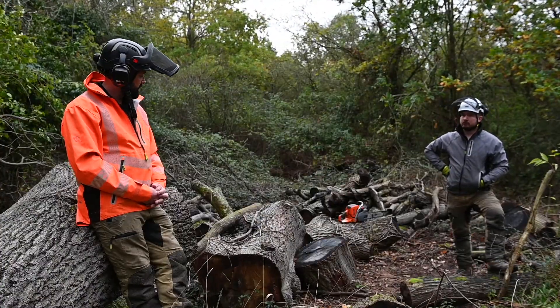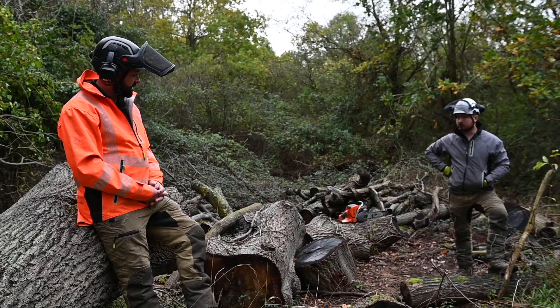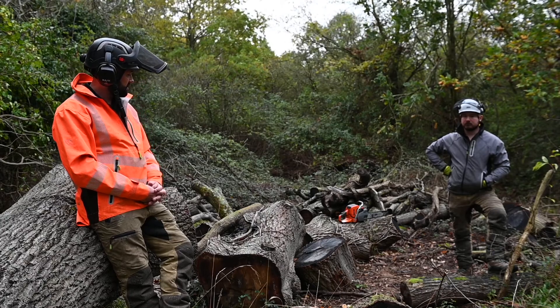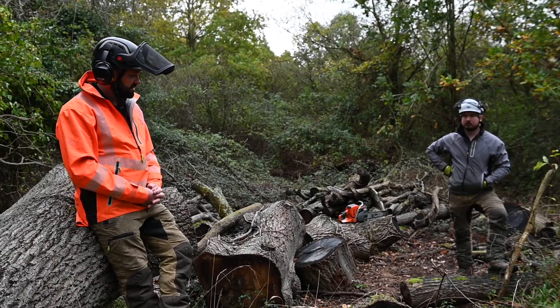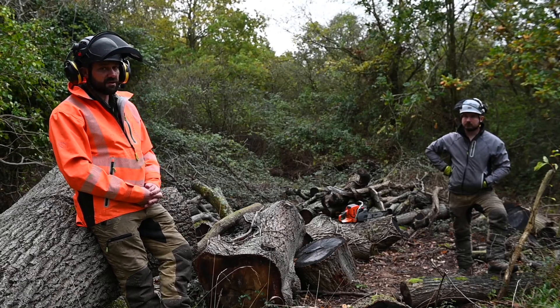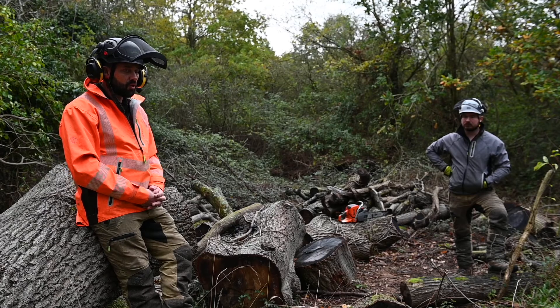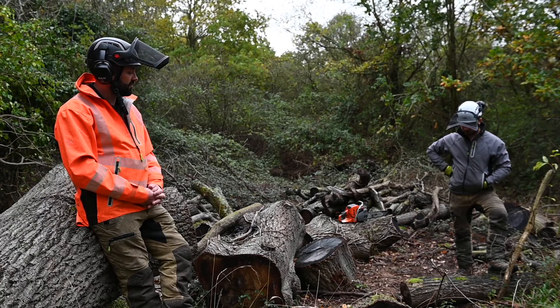So now Andy's started the saw from cold at ground level. He's done his checks and he's going to check the side case bolting and the chain tension after that. In some scenarios the saw may flood and candidates will be taught how to deal with that accordingly. Once he's done all those checks and he's happy, we're ready to start with the cross cutting.